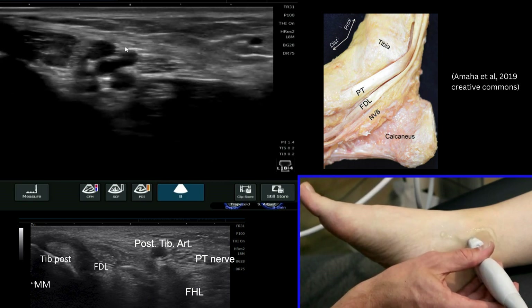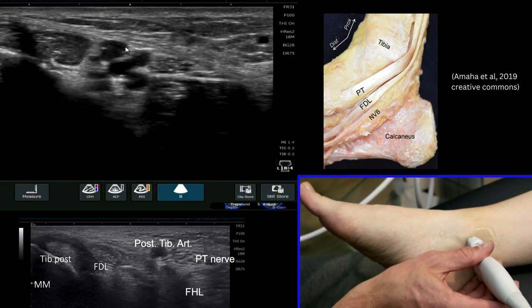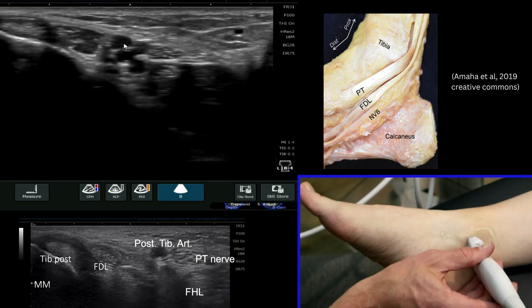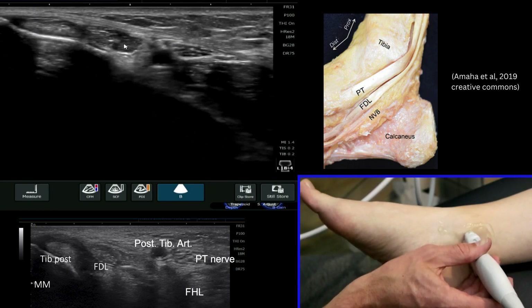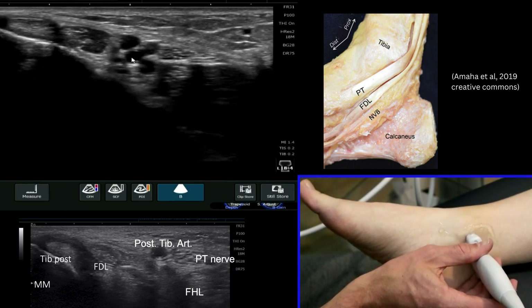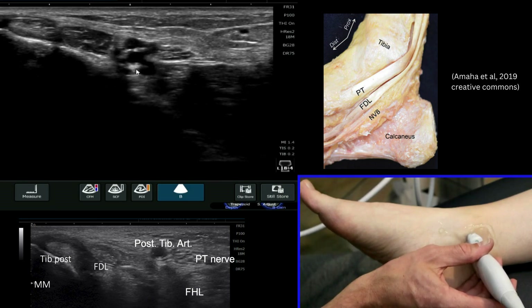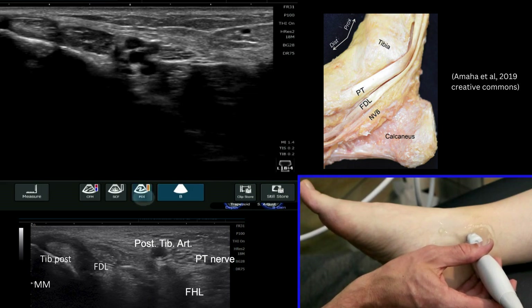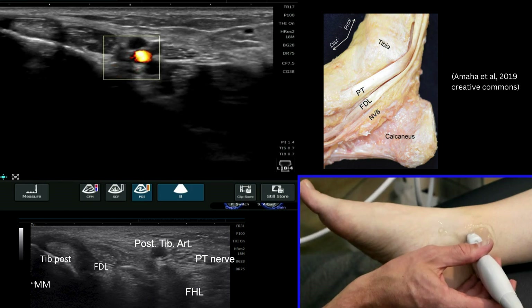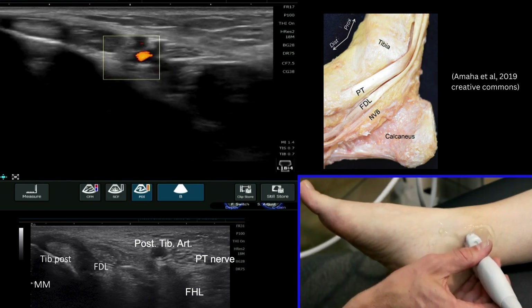Travelling slightly more posterior still, with my depth reduced slightly, we can see lots of anechoic structures. Some of them we can compress and those are the veins, and one we can't compress — sitting in the middle with a bit more acoustic enhancement deep to it. Using the Doppler function and dragging our box across, we can see that pulsing very clearly — that is the posterior tibial artery.